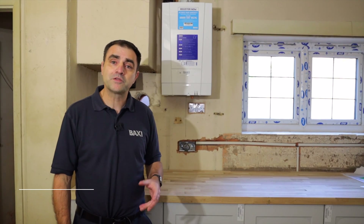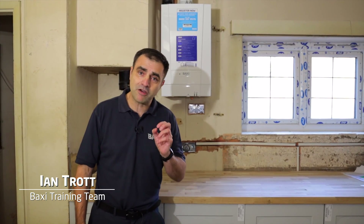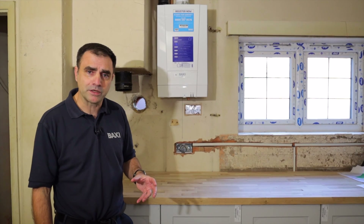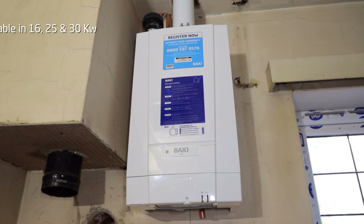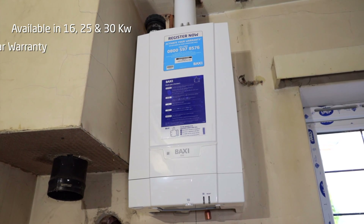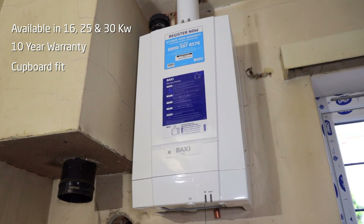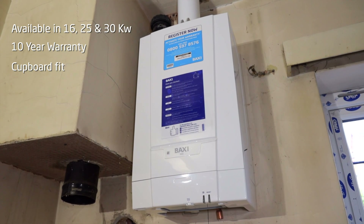Hello, my name's Ian Trott. I'm part of the Baxi training team and today I'm here at Verified Build to talk about the Baxi 800 heat only. This boiler comes in 16, 25 and 30 kilowatt options. It has a 10-year warranty — that's a standard warranty. It's nice and compact; it is truly a cupboard-fit boiler, fitting inside your standard kitchen cupboard.